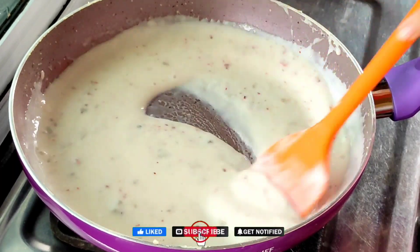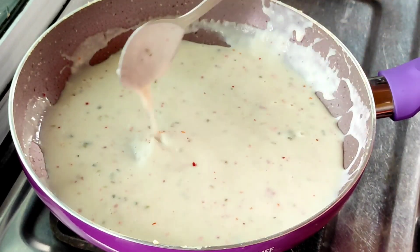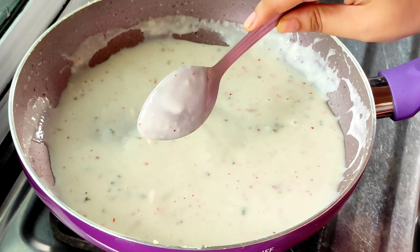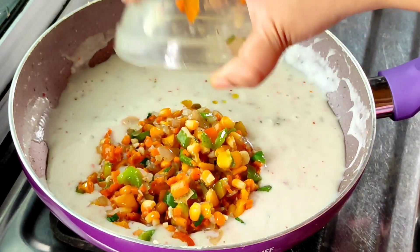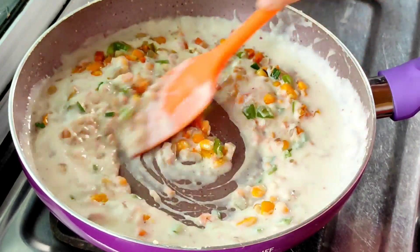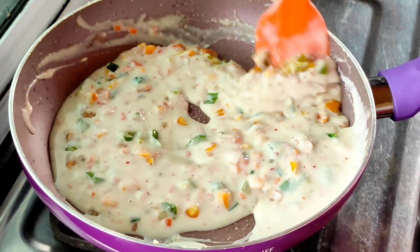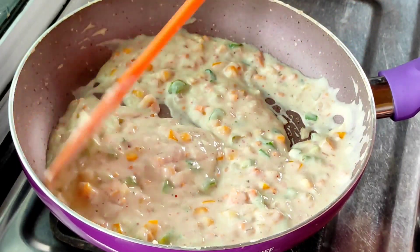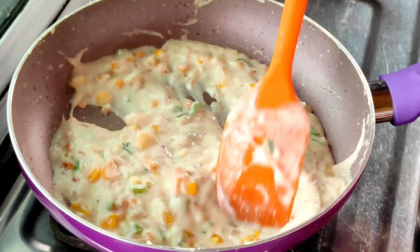Now let's check the consistency. It will be a little thick and creamy — it will not flow, but it will not be very thick either. It will coat the spatula like this. This consistency is perfect. Now we will turn off the flame and set it aside.